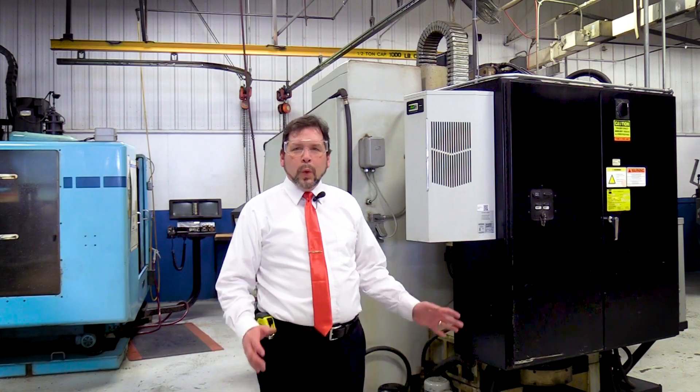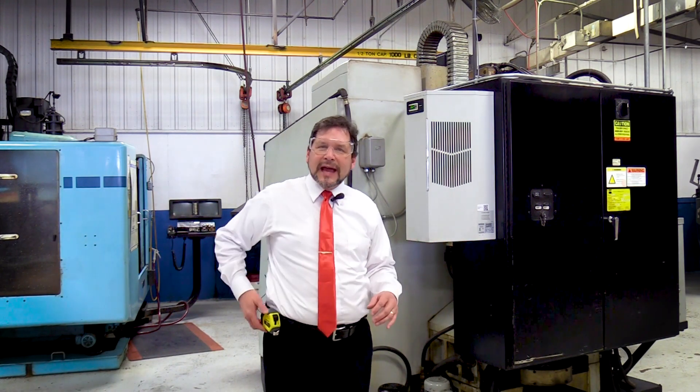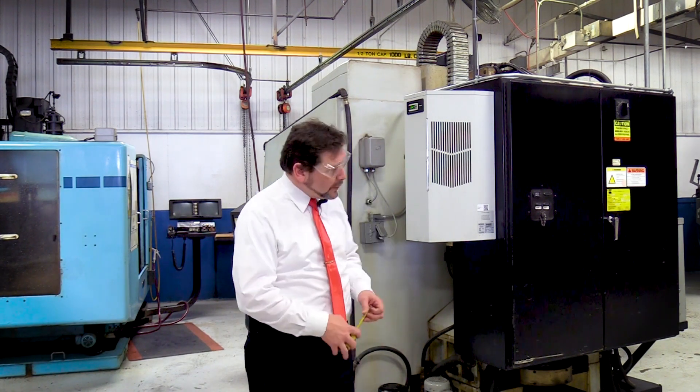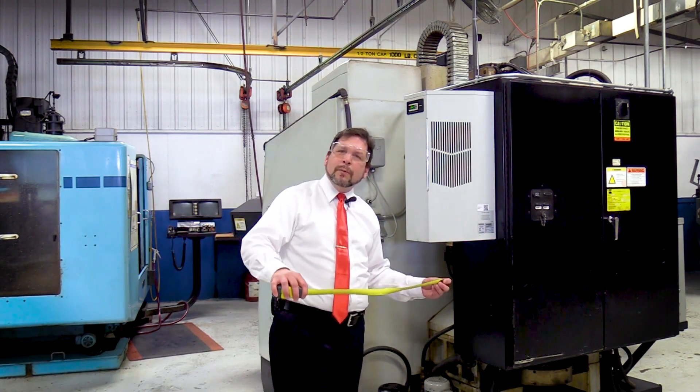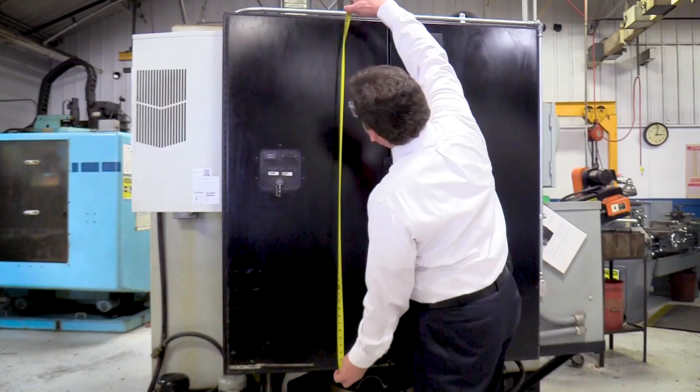Remember, this is not something you do on your own. When you do a thermal audit on a cabinet, the first thing you have to do is get the dimensions of the cabinet, so you'll always need your tape measure. With the tape measure you will measure the depth of the cabinet, the width of the cabinet, and the height of the cabinet.